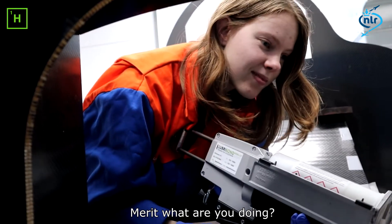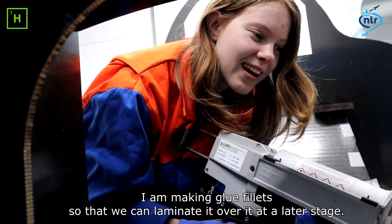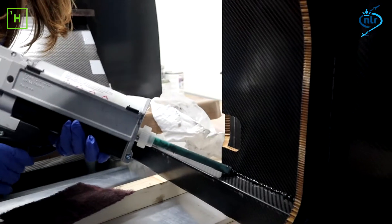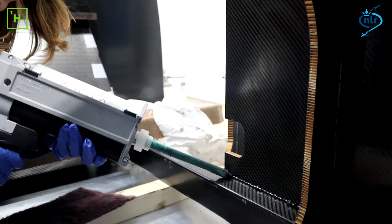I'm going to make a glue fillet so that we can work on it later. Nice.